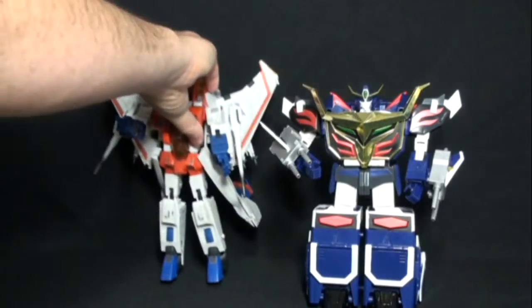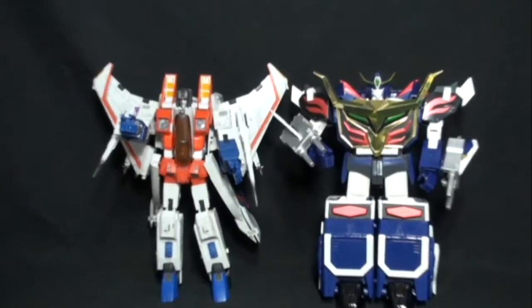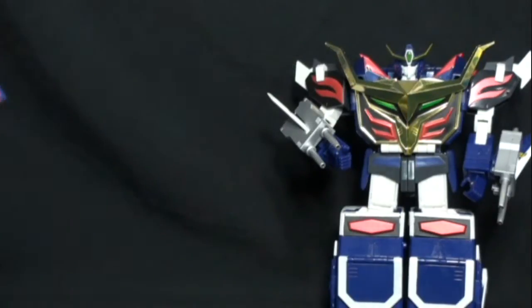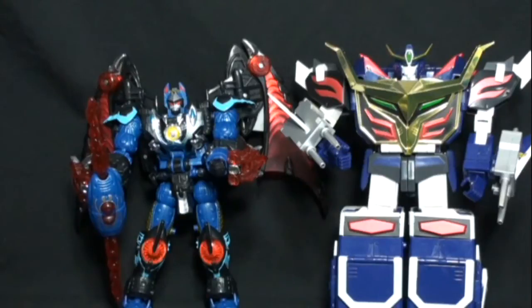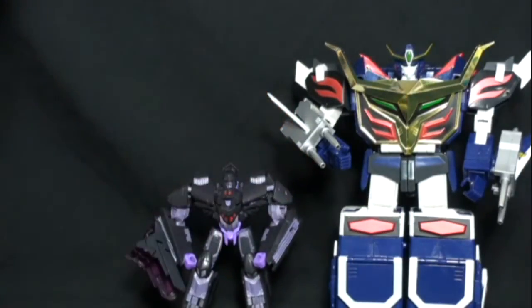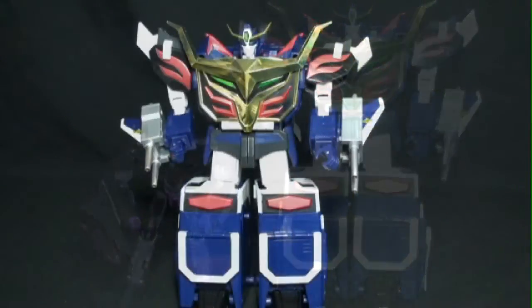Here he is next to Masterpiece Starscream — you can see he's pretty much on par size-wise. And there he is with a Voyager class figure so you can get a sense of scale, and also next to a Deluxe size figure.